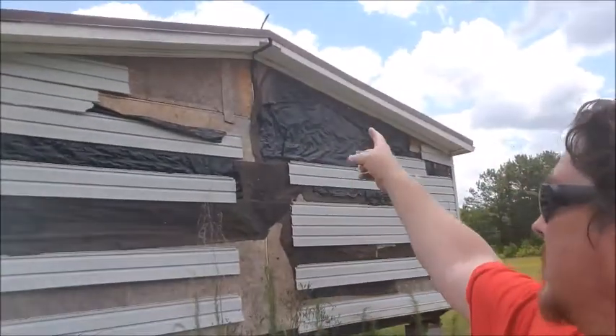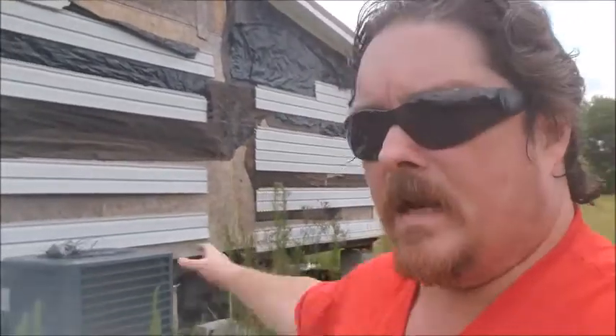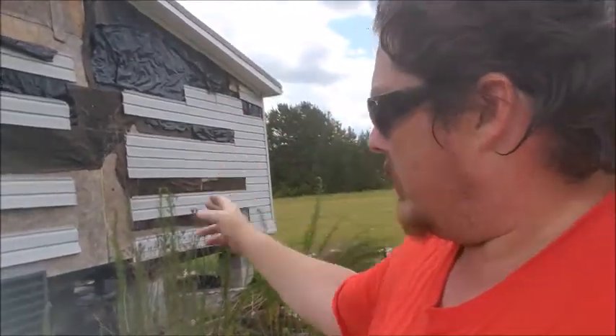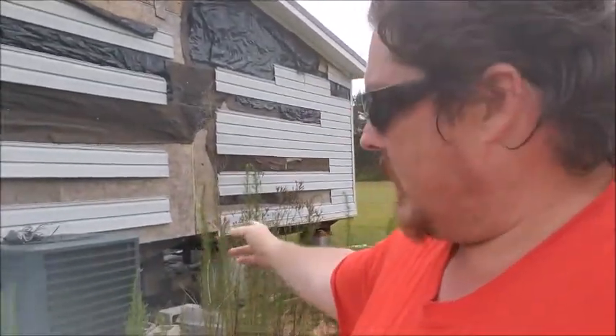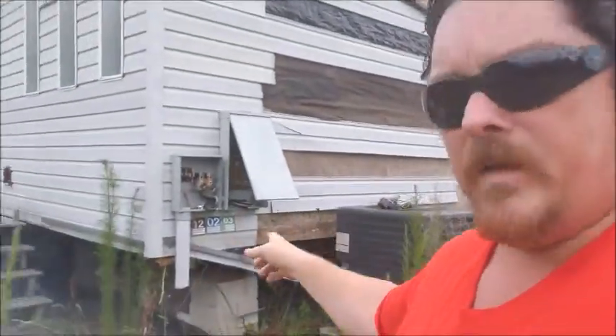The vinyl siding has to come off because they need to get to this split right here. Usually there are some kind of brackets or straps that hold the two halves of the house together. They've got to take all of this off so they can separate the two halves — the ridge cap, the lag bolts underneath, and the electrical.